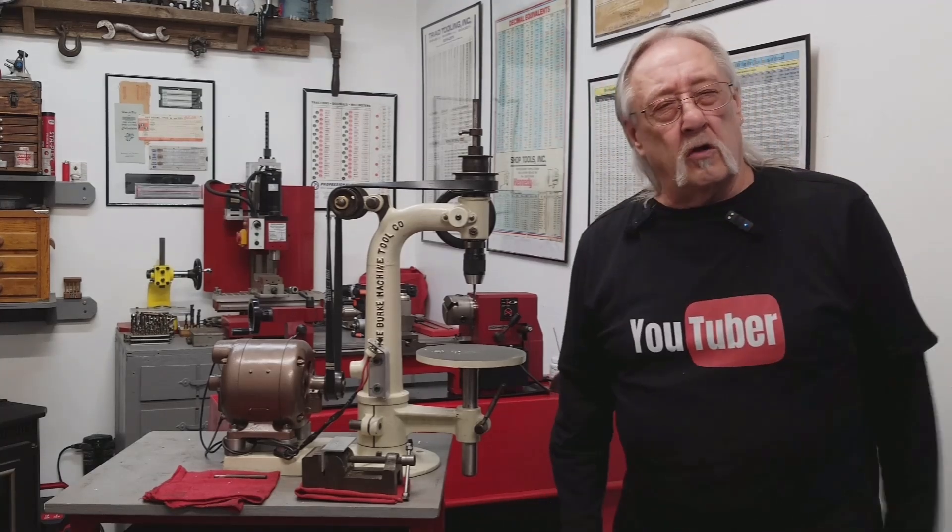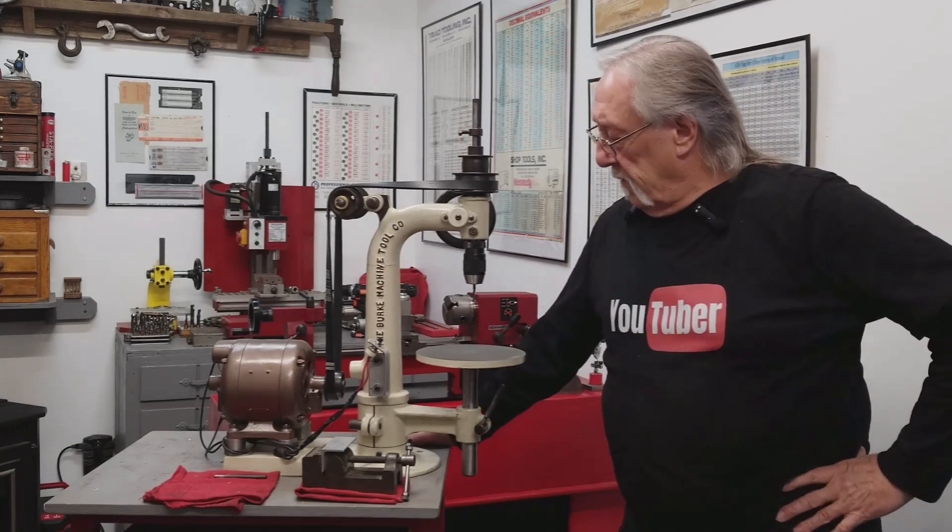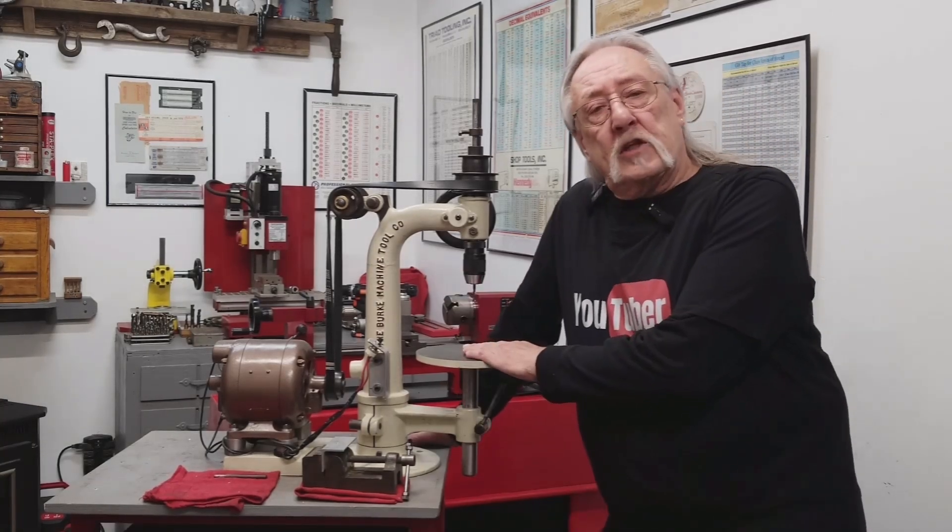It's 100, maybe 120 years old — I'm not sure exactly. But this project is a wrap.